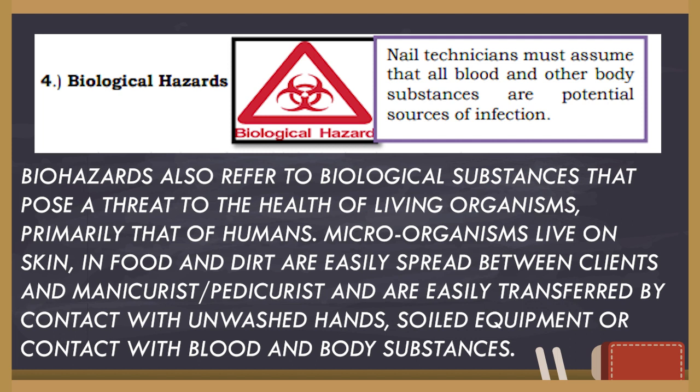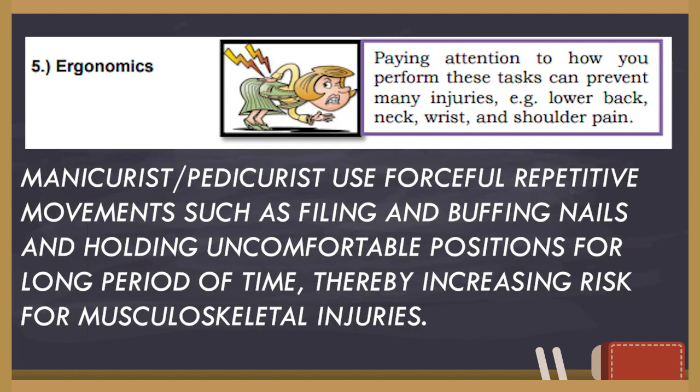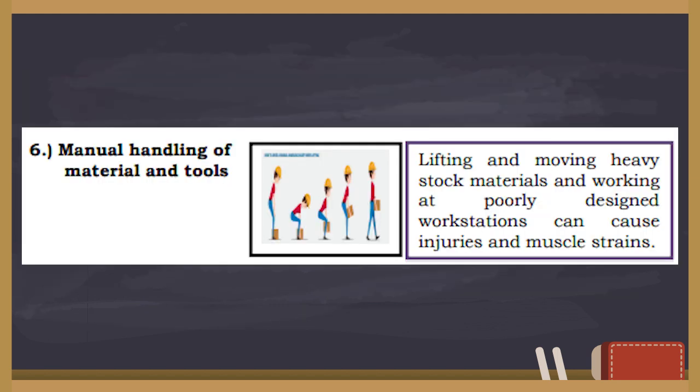Next is ergonomics. Manicurists and pedicurists use forceful repetitive movements, such as filing and buffing nails, and hold uncomfortable positions for long periods of time, thereby increasing risk for musculoskeletal injuries. And last is manual handling of materials and tools — lifting and moving heavy stock materials and working at poorly designed workstations can cause injuries and muscle strains.